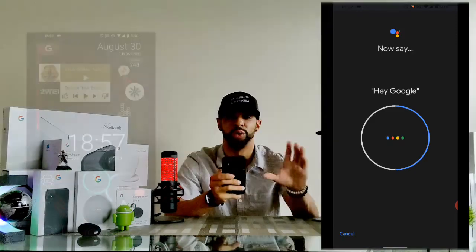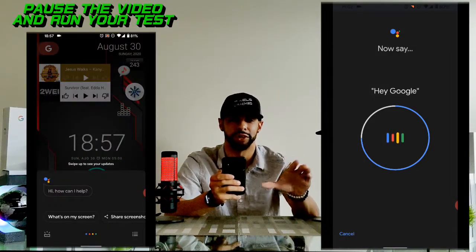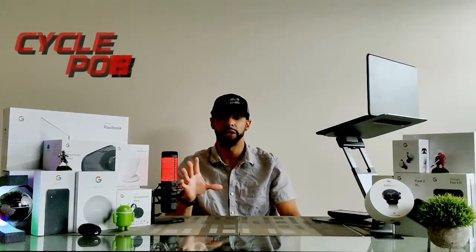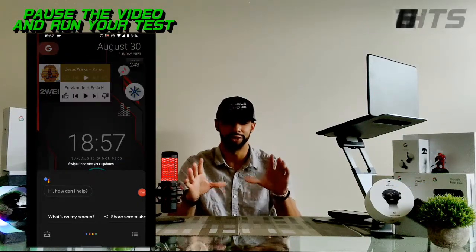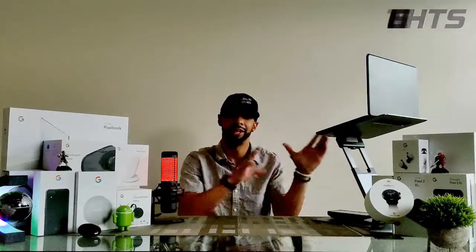Tap on 'Retrain Voice Model.' This option allows you to retrain the voice model by saying OK G and Hey G twice. Once you've completed this step, run a voice test again to see if the Google Assistant finally works. If it's still unresponsive, our next possible solution is to cycle power on your device — power off your phone, wait 30 seconds, and power it back on. After unlocking your device, wait about a minute for it to complete startup, then run a voice test once more.